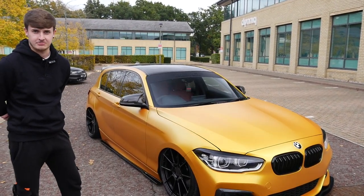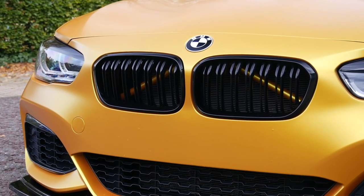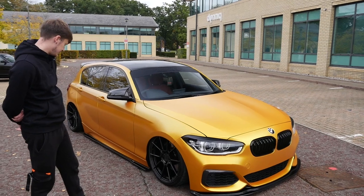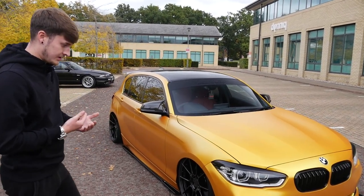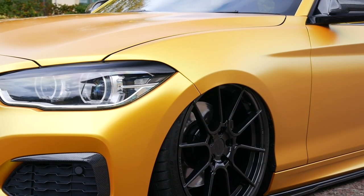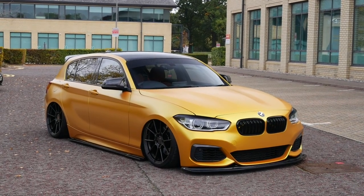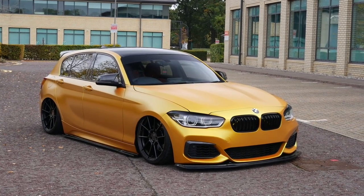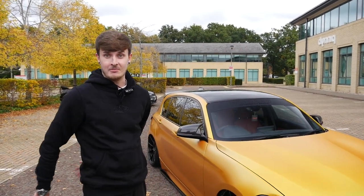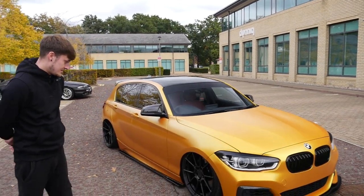It's really hard to photograph because there's so much depth in it - in the shadows it's really dark. It's difficult because they don't call it a flip colour but in some lights it's gold, in some lights it's orange, and in some lights it's just bright yellow. When the sun's directly on it, it's literally just bright orange. Another mate who also got the wrap done said that was the one thing he wasn't quite sure about, but Alex loves the colour as it is.